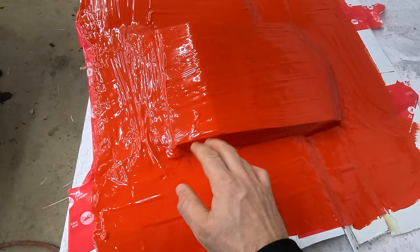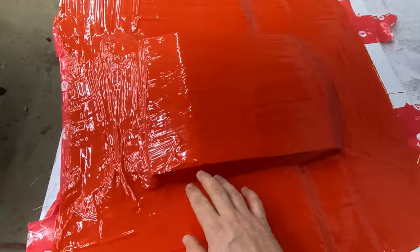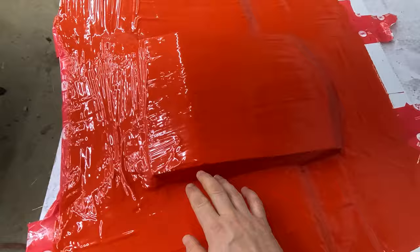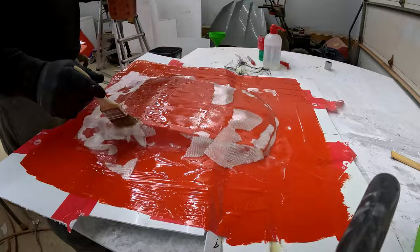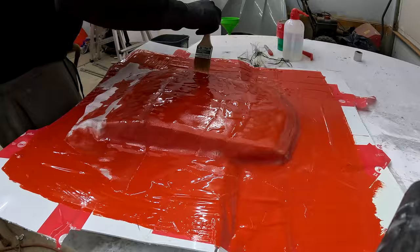Next up we're going to be putting down our resin, painting it on with a brush, and laying three different styles of mat. We'll do a really light 6-gram mat to help with the contour first, then a 6-gram cloth and a 10-gram cloth — that helps add a little flexibility when we're working. But then we want rigidity as well, especially on the vacuum side of things, so we're going to use a fiberglass cloth or fiberglass mat after to really add that rigidity.